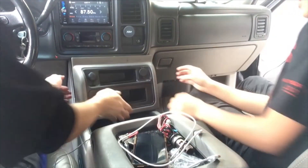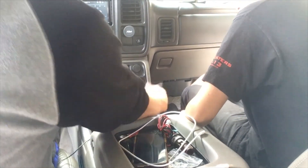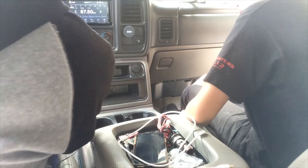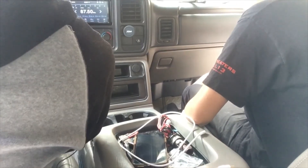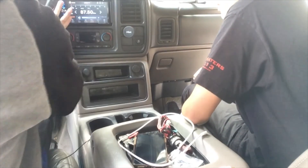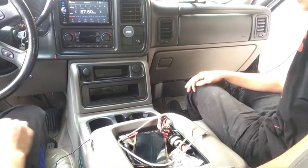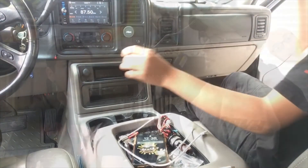Now we just have to put everything back the way we found it. And we're done! Okay, so that wasn't so hard — not at all, really easy. What did you learn? I learned to use wire cutters, stay safe, and make sure to disconnect the ground wire from the battery — and oh yeah, turn off the car just in case.